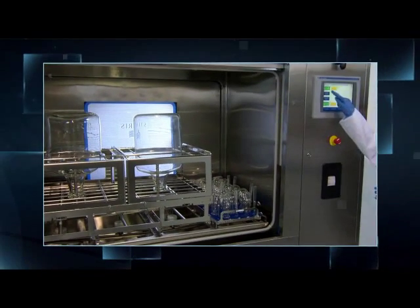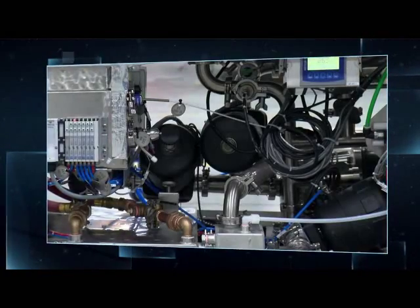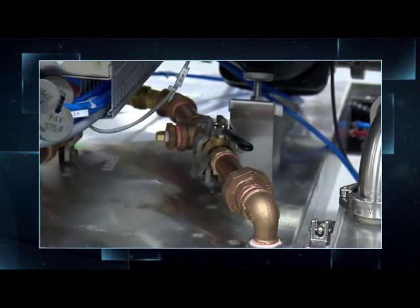A unique non-circulated or single-pass rinsing system significantly reduces consumption of purified water. The 480PG washer can also use recirculated, chilled water to cool down the effluent during each heated cycle phase.